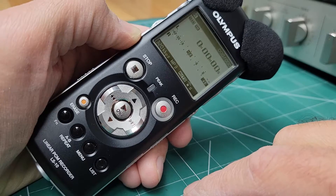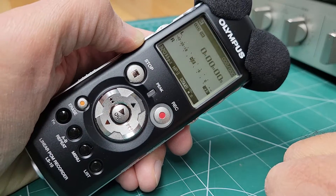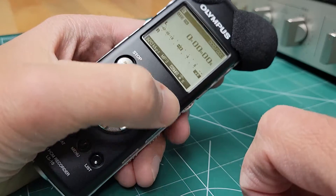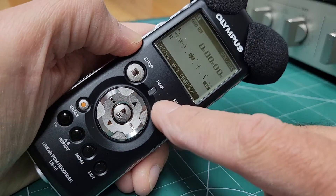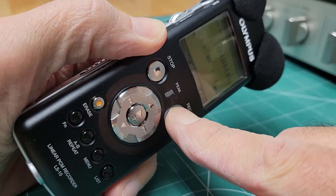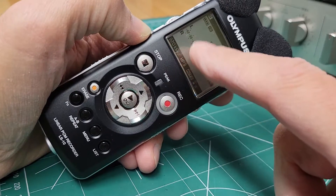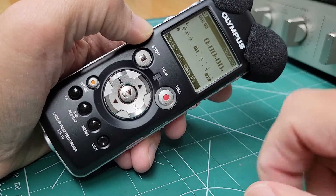I've been looking through the online user's manual for this and reading through it, trying to see if there's something I am not doing right, but I can't find anything. I'm following the directions and I cannot figure out why this does not record. I can see I'm pushing in on it with plenty of force and it's just not starting the recording. There's no meter activity — nothing that makes me think this is doing anything.